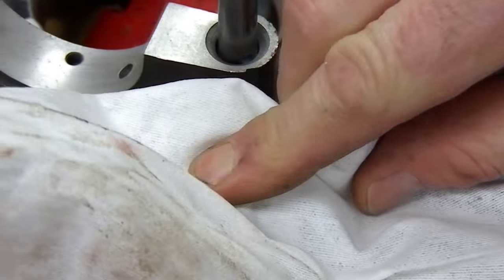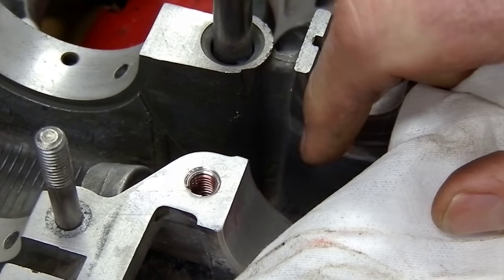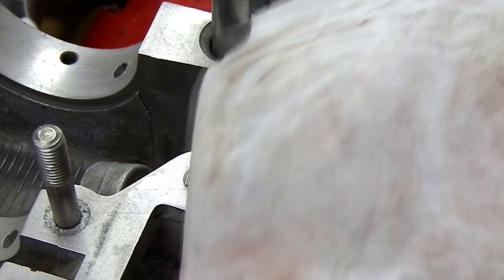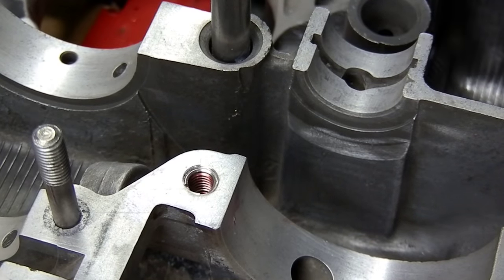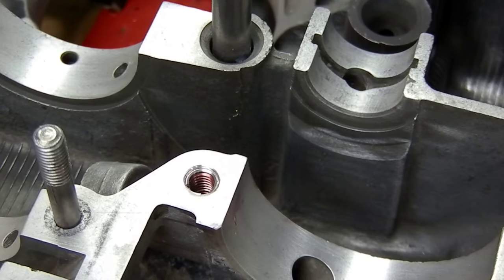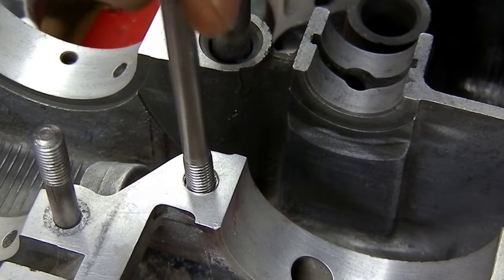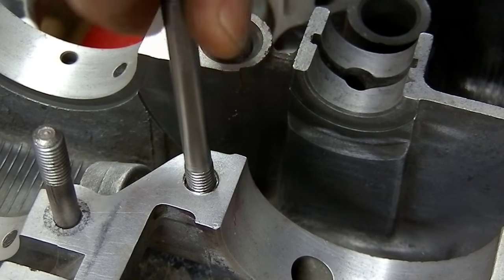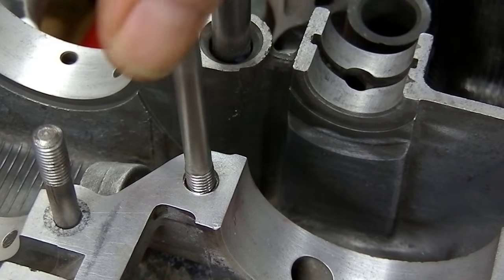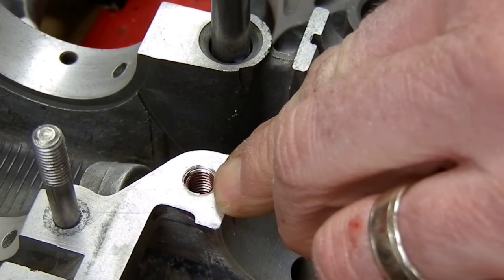It feels nice - it's below the deck surface, beautiful fit in there. If I take my fastener that's supposed to be in there and just try it - look at that, it just threads right in, no problem at all. I could put this in now and leave it bottomed, but like I say I like to let the helicoil set up and then run a tap back down through it, the same size.